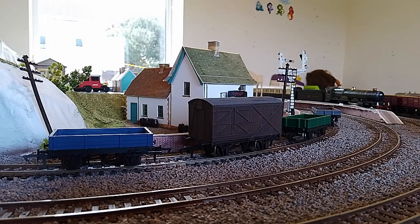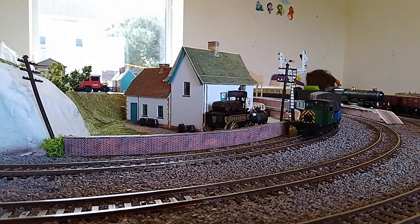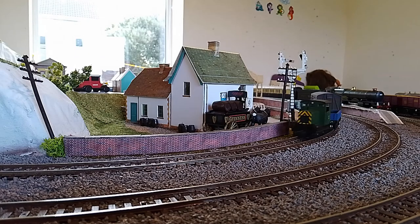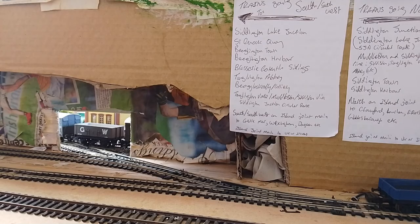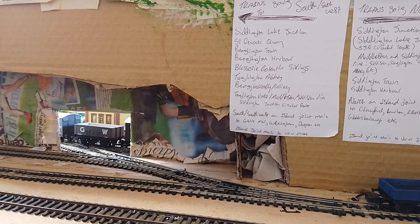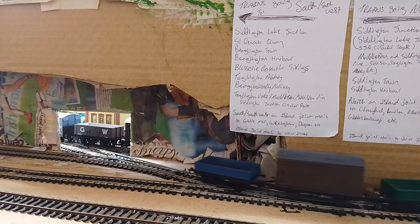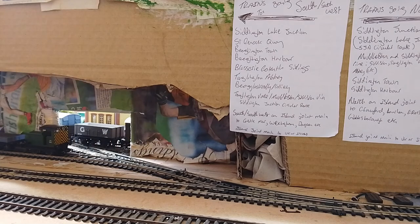Now we're going to see how they couple with the Ruston, pushing them on first radius curves — it should work quite well. The Ruston couples up, and now we're onto the first radius curve into a second radius S-bend siding test. Setting the points and seeing how they are being propelled into the siding. And that seemed to go very well.